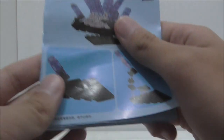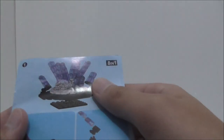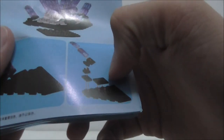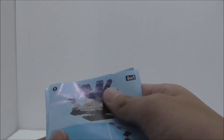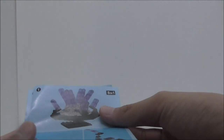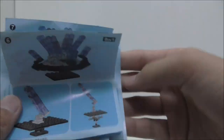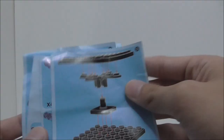This is the instruction manual showing how to build the stand and the side build. I'm going to speed it up so it doesn't run too long.